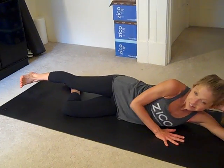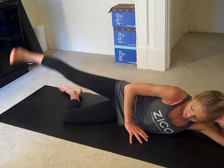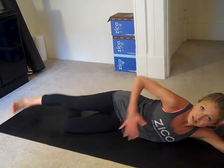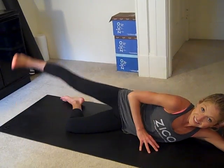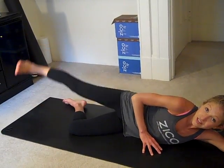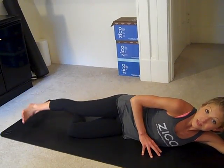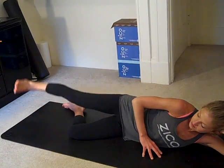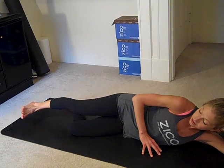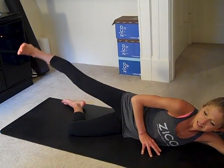Starting with position number one: top foot flexed, lift, and lower. Shoulders are stacked, hip bones are stacked, belly's engaged. This is a great exercise video to fit into a really busy lifestyle, especially if you sit a lot or are at a desk often. Keeping your glutes and hips strong will help improve posture and prevent all those random injuries that come from sitting too long.